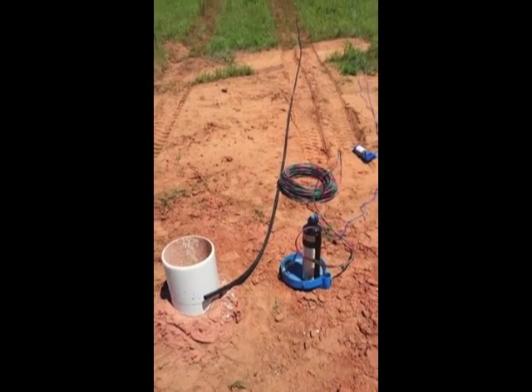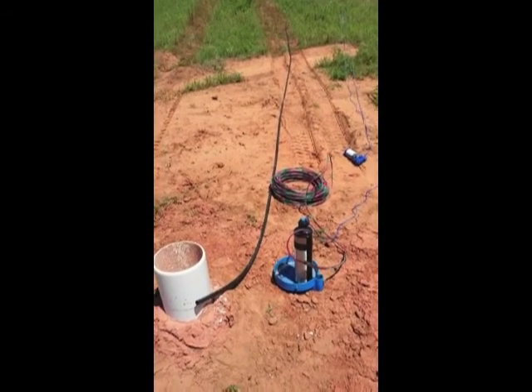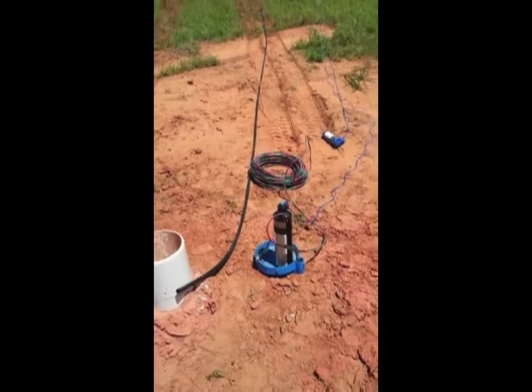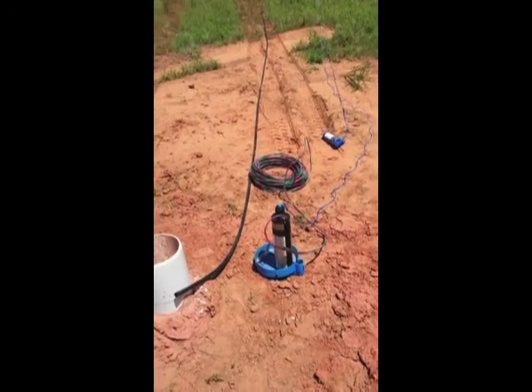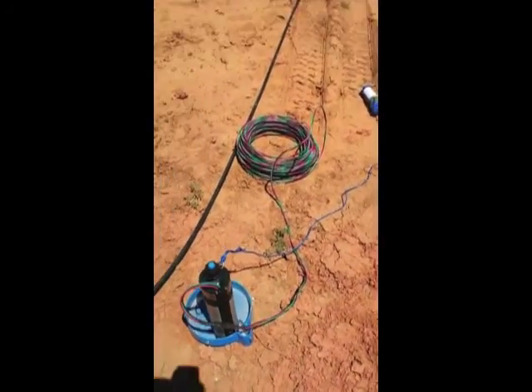We drilled our well a week ago and all the components came in the mail this week to start pumping some water out of there. Got a solar powered submersible pump, some pipe and cable and some cord to lower it down in there.